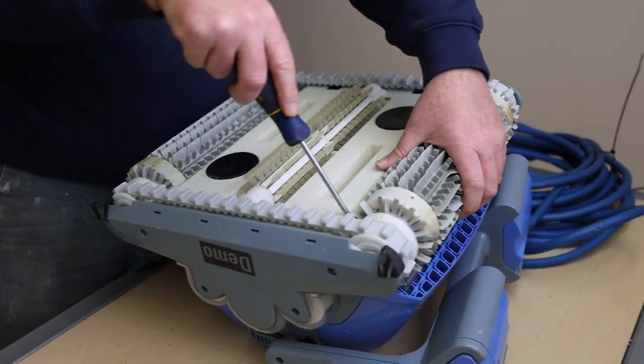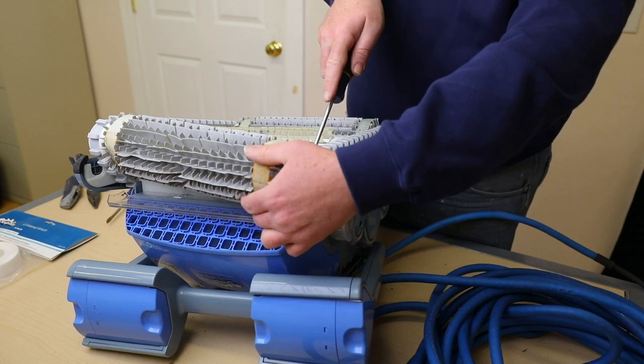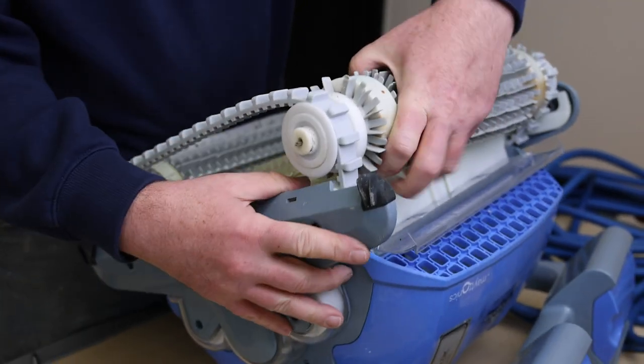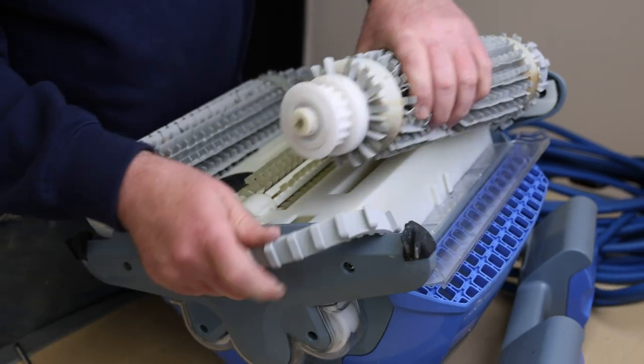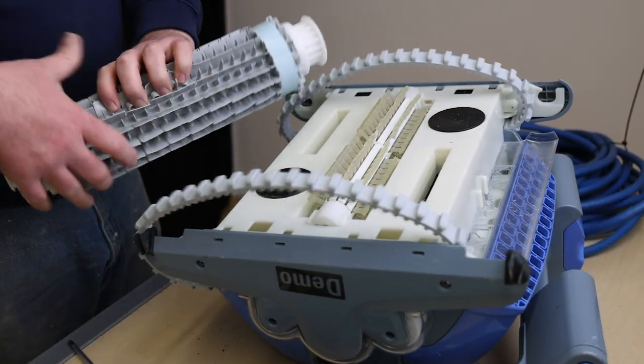Using the screwdriver as leverage, you can pop the roller right out of the C-clip. Use the same process on both ends and both sides, allowing the tension to ease up and allowing the rollers to be removed. The foam rings are located on each end of the roller, so there are four in total.